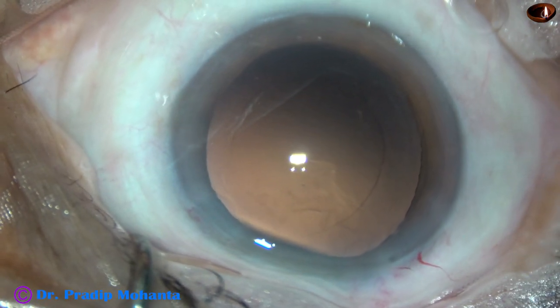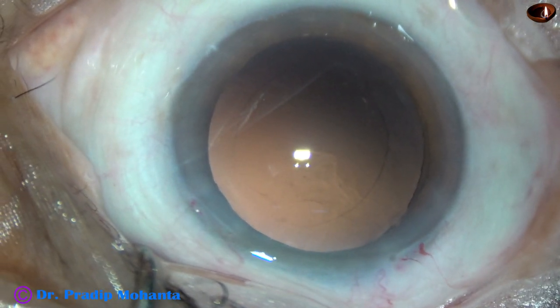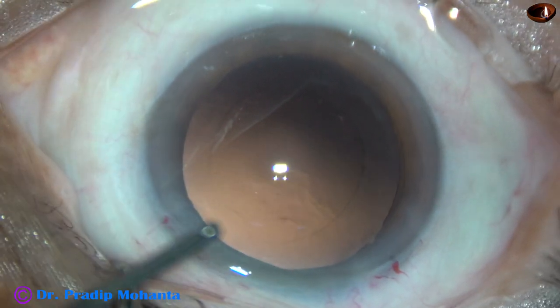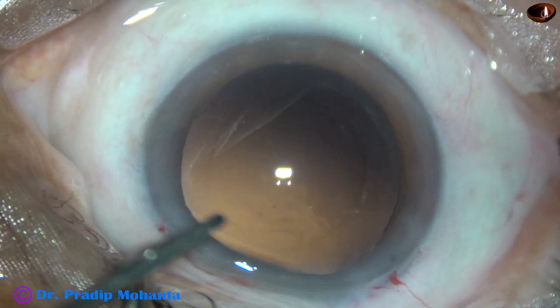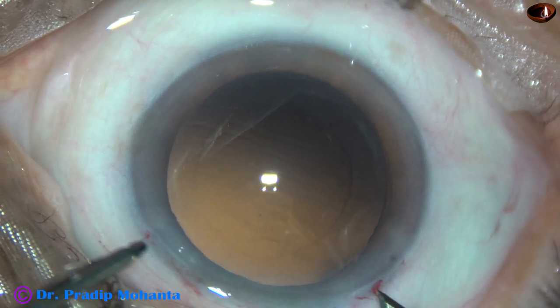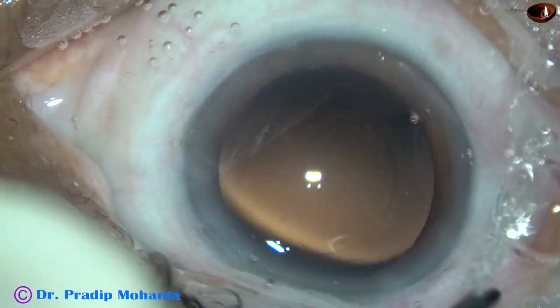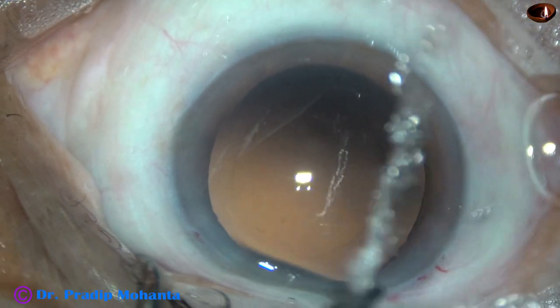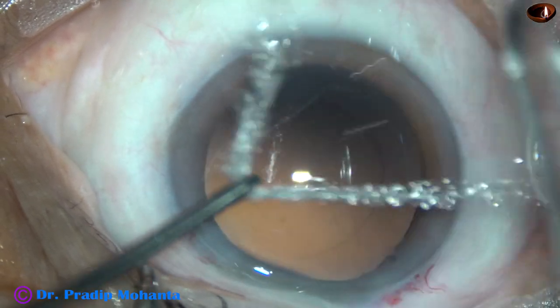Now it is the time to implant an intraocular lens. I am going to use a B cartridge, so I am going to enlarge the main wound a little bit, by 0.2 mm. So the 2.8 mm incision becomes 3 mm.